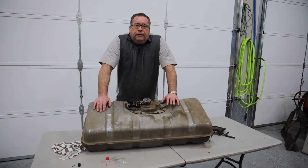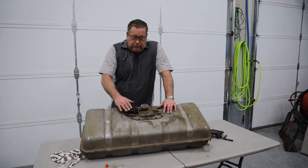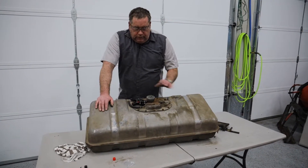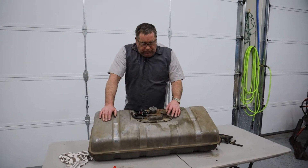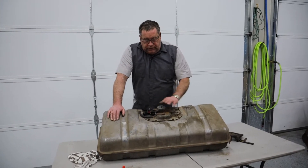One of the things we had to do in order to run this new engine in this car is install an electrical fuel pump. I have found about the only spot in this tank where I could fit an electrical fuel pump and have installed this electric fuel pump in this tank.